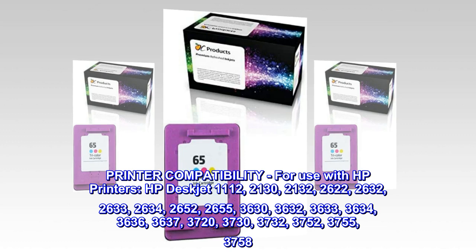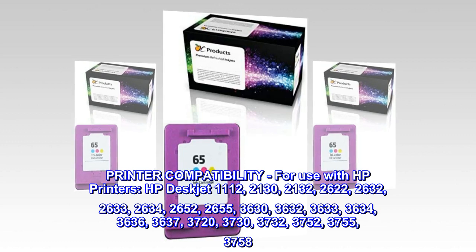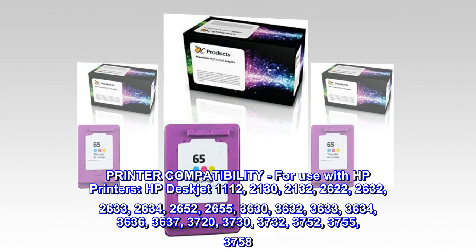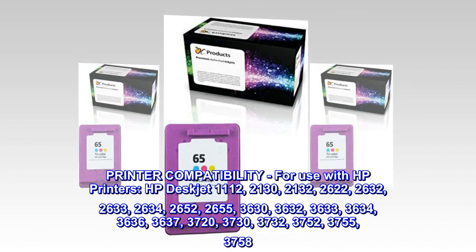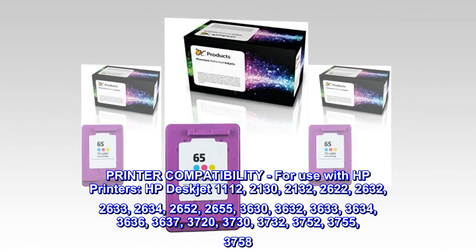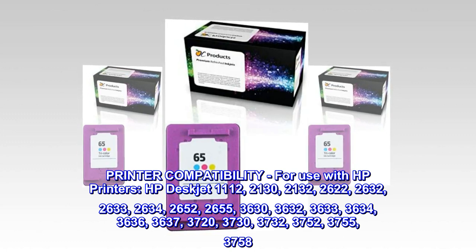Printer Compatibility — for use with HP printers: HP DeskJet 1112, 2130, 2132, 2622, 2632, 2633, 2634.